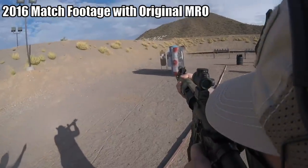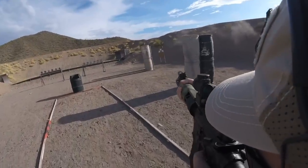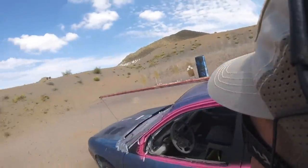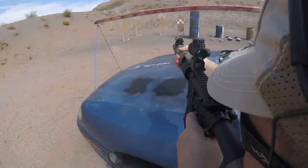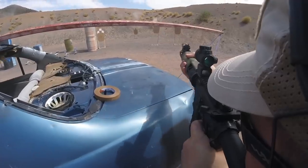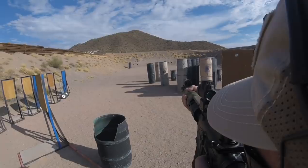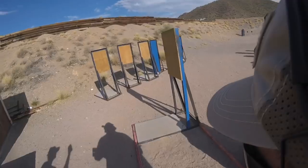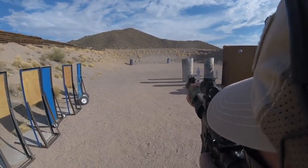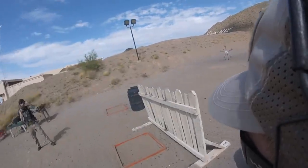I first tried the MRO when it came out in 2016. The idea of a red dot sight that was not much larger than an Aimpoint Micro but 30-40% cheaper was quite appealing. However, there were two major deficiencies. The first was that it actually had a slightly magnified view, which was fine on close range paper targets, but shooting at targets at 50 yards and further made me go cross-eyed. Where I perceived the dot as being wasn't actually where the point of impact was. To make hits with the MRO at these distances, I would actually have to squint or close my non-dominant eye.